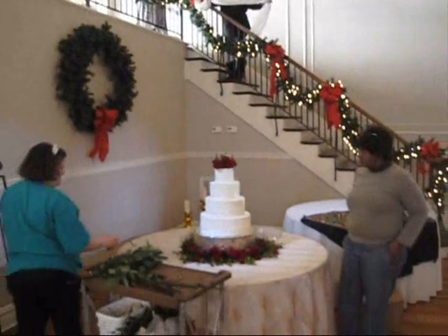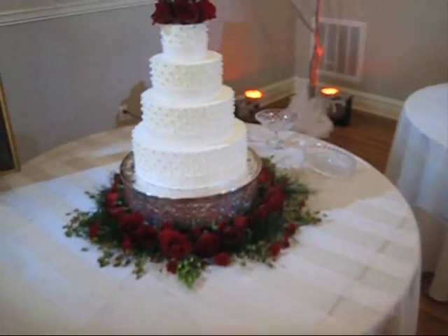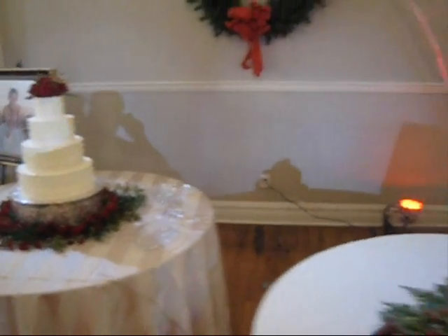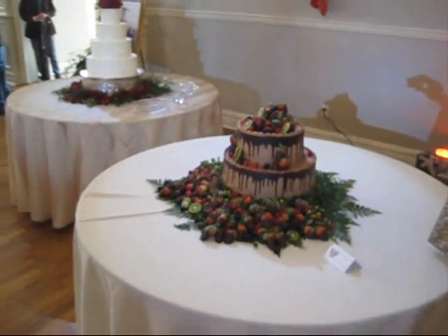I'm going to put it all the way around. Let's go over here. She looks very good. Just go over here. I don't like this — I don't like this — I don't like this. We're done.